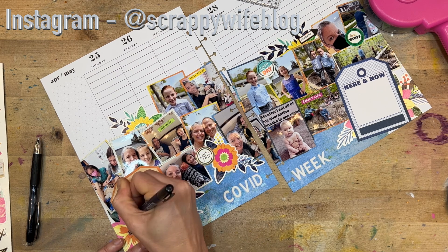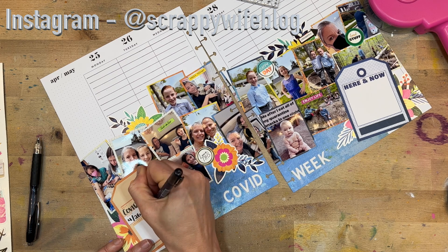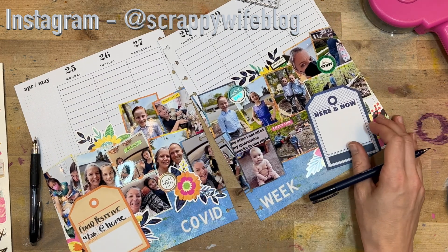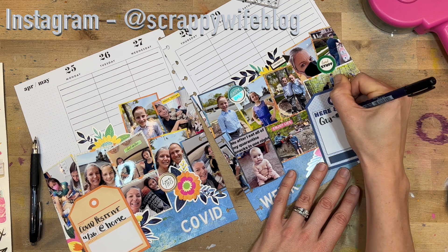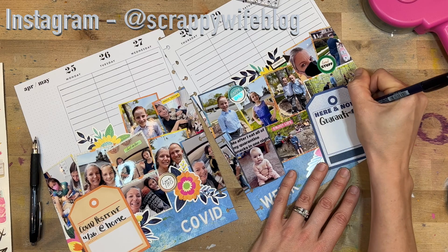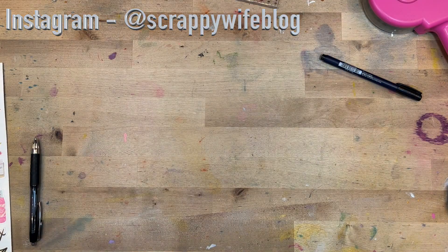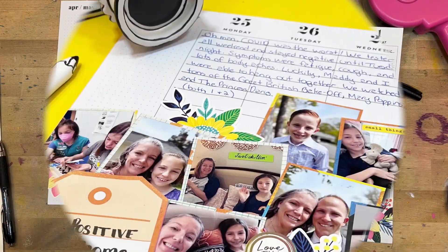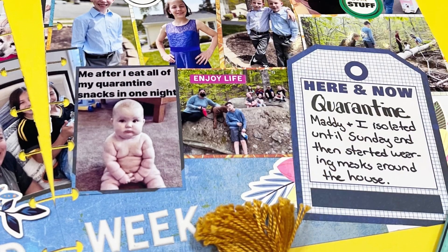This memory planner spread is done! If you like this video, please give it a thumbs up and consider hitting that subscribe button as well as the bell notification button. I will link this gorgeous Sweet Rush line from Vicki Bootin down below, as well as the rest of the supplies I used. I want to give a huge shout-out to my Patreon members — thank you so much for all of your support; it helps me keep this channel going. If you want to find out more about Patreon, click the link in the description box below. I hope you have a fabulous day, and as always, keep it creative!